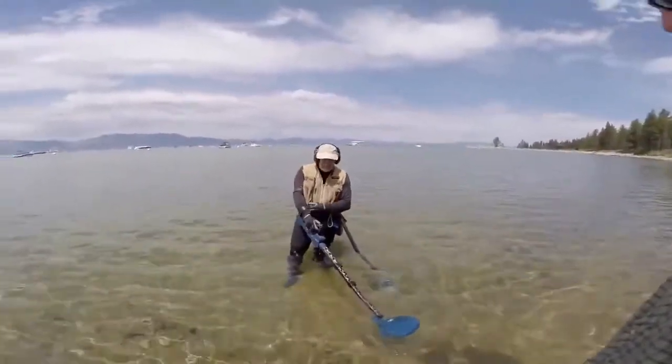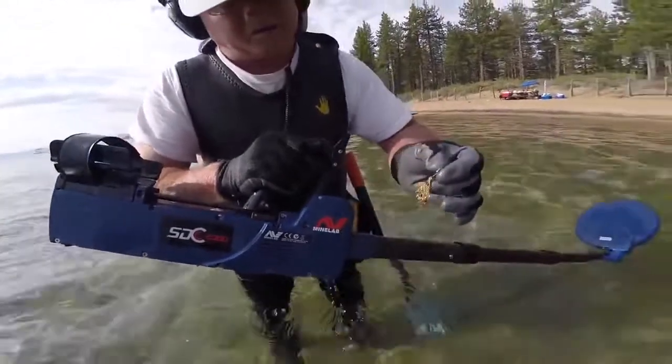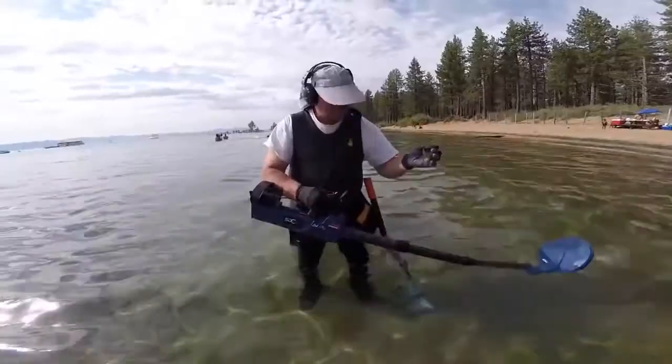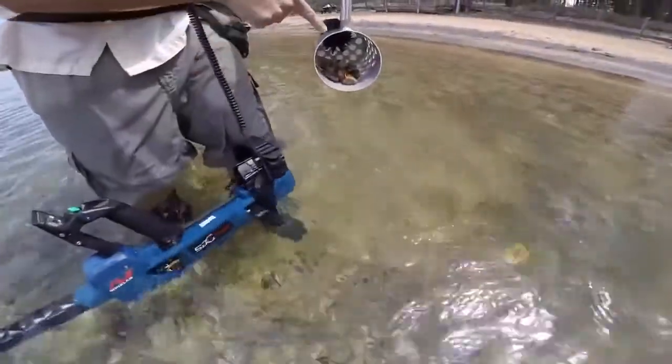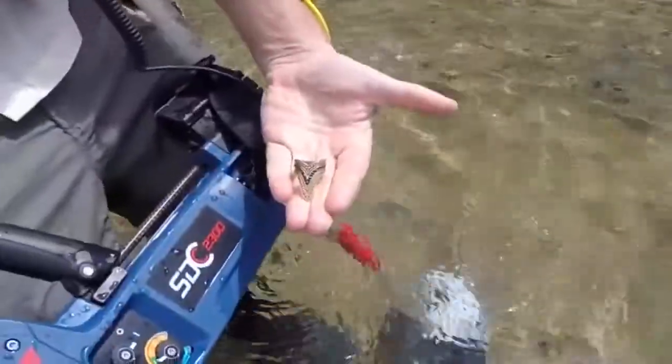That's where these other machines can't handle it — pulse induction detectors can. Scott scores a nice earring. I'm telling you, gorgeous, gorgeous find. That's a nice one, buddy.